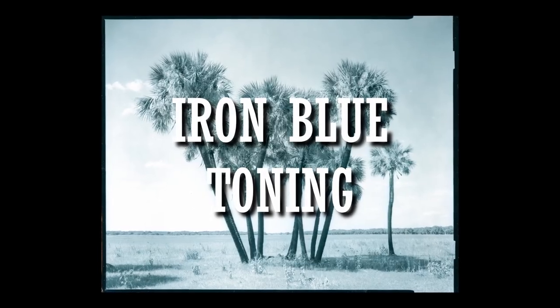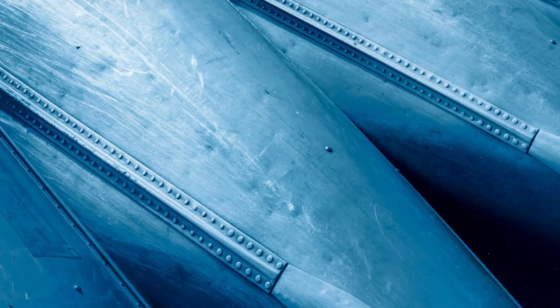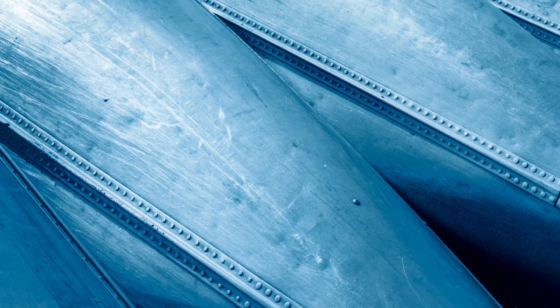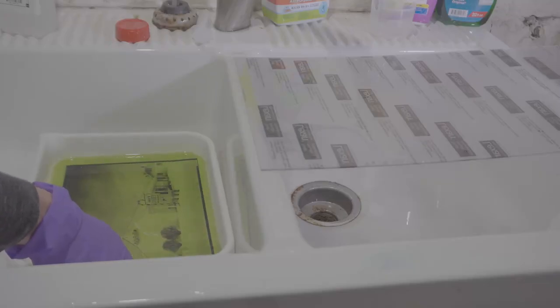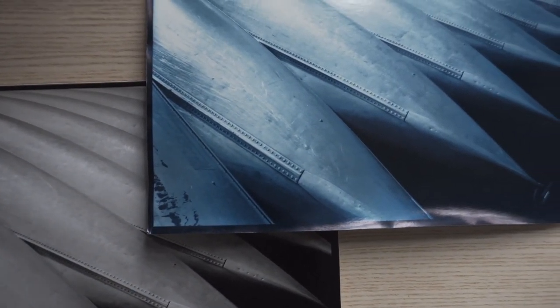In this video we will see how to do iron blue toning of a silver gelatin print. This toning method can give colors from strikingly bright blue to intense slate gray or navy blue. We will see how to do the toning, but also why and what kind of images can benefit from a blue tonality.